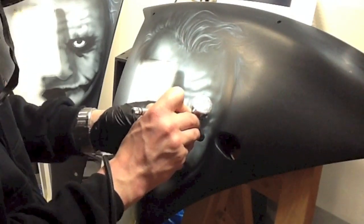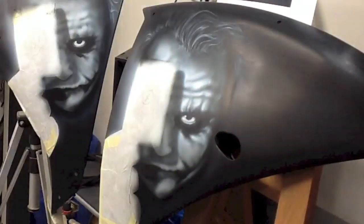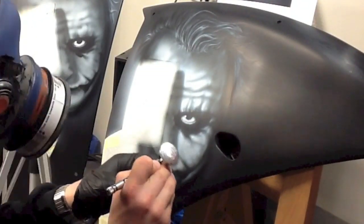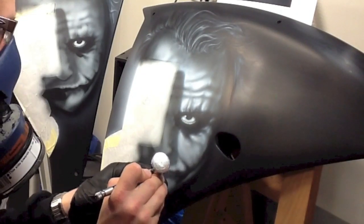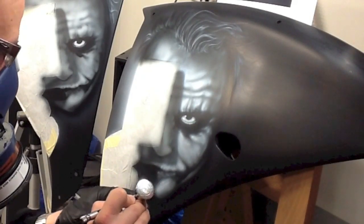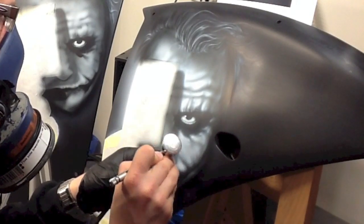Now we need to be a little bit more careful because white is renowned for overspray and it can travel quite easily. Wherever you want it bright and wherever you want it sharp, you've got to go up nice and close. You can come in and fix it later, but if you can keep this step as neat as possible it just means less time trying to clean up all your overspray later.